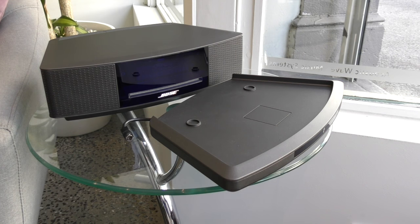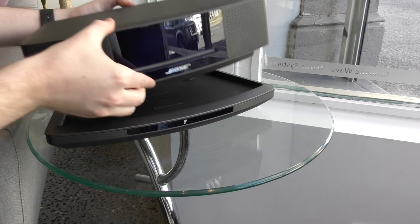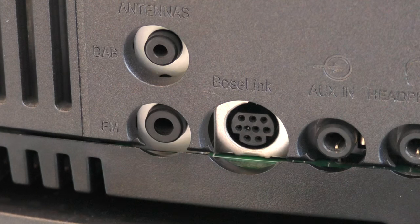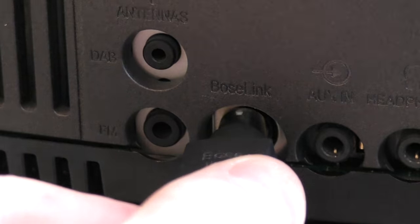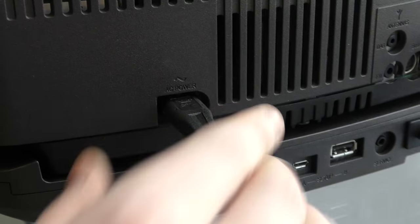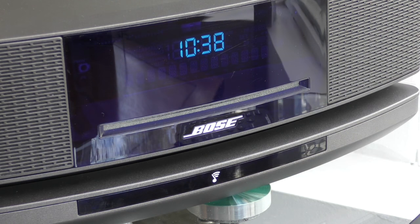Let's begin by setting up your WAVE SoundTouch. Place the SoundTouch adapter underneath the WAVE unit. The adapter will plug into the Bose Link port on the back of the WAVE as shown. Plug in the supplied power cable and switch on the power. The speaker will take a few seconds to boot up before you can use it. When the 'please wait' message vanishes, you can then switch it on.